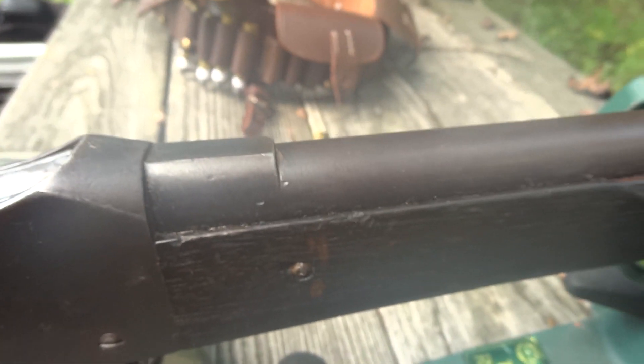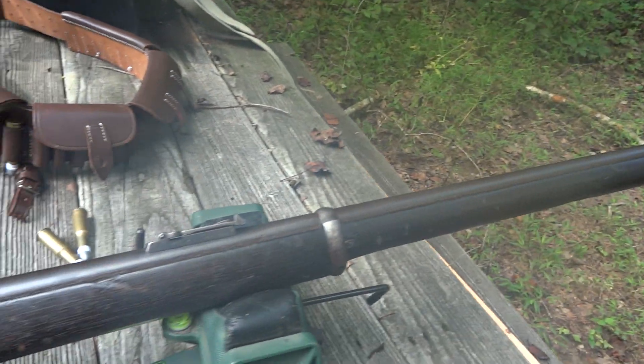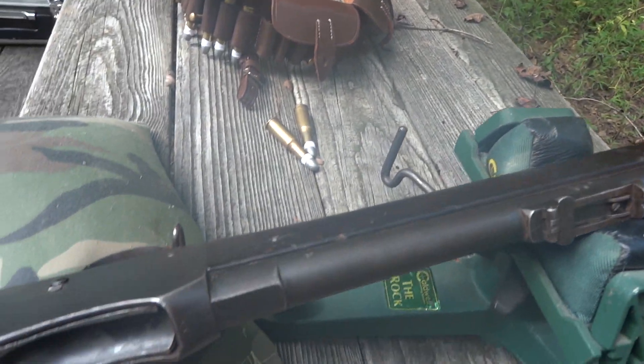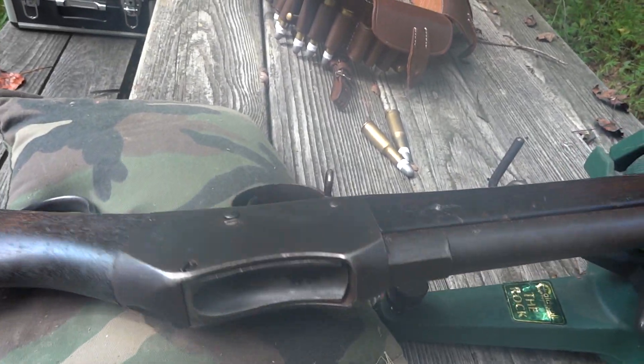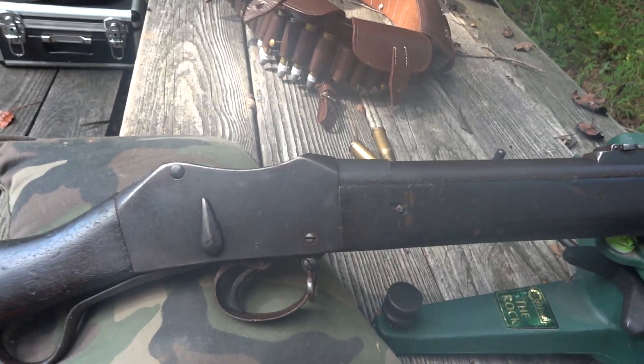I cleaned this old girl up myself, cleaned off all the yak grease, and left the nice plum patina. It has an excellent bore, I would say — I don't even dare to say shiny.